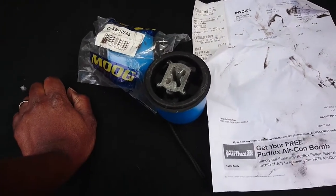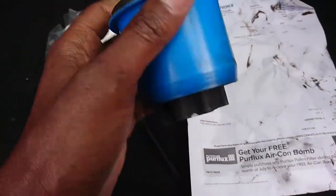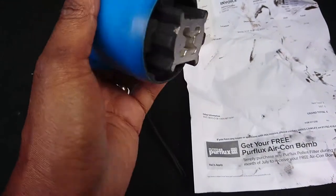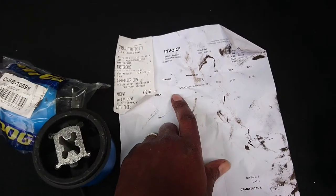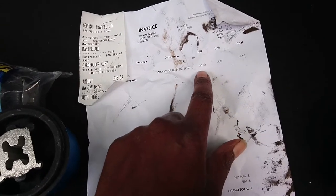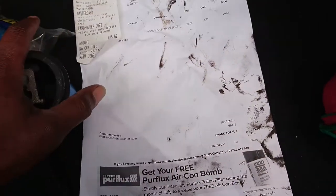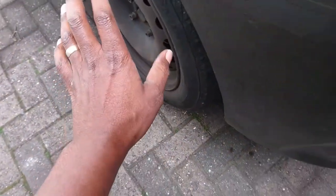Hello guys, today I am working on these suspension bushes. I've done the Zafira before - if you check my videos you'll see me changing one of these on the Zafira. I bought these from a general traffic supplier, paid 35 pounds for both, so I'll be doing both sides.